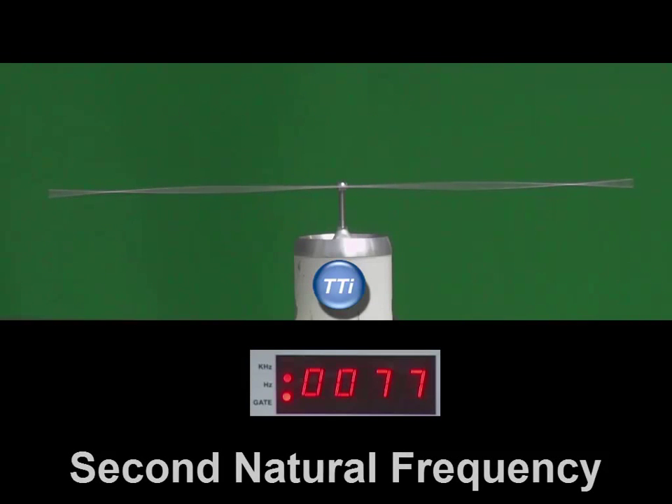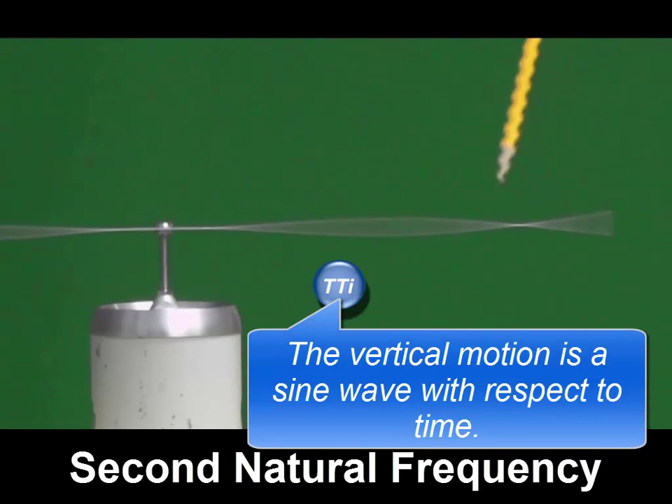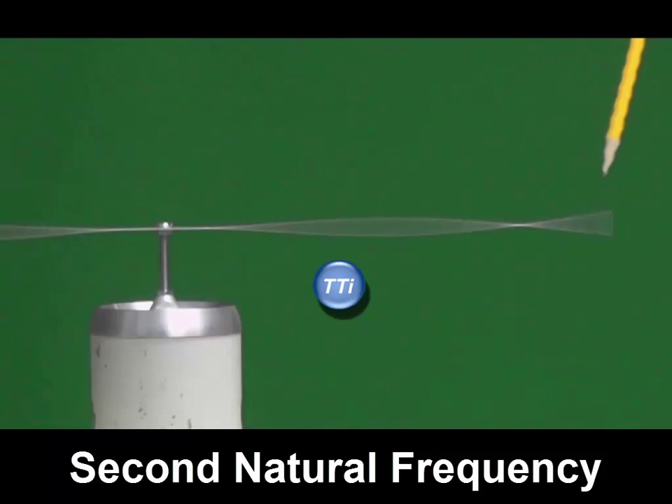I'm now moving up to the second natural frequency. I'm driving the beam at 77 hertz, just below the second natural frequency. As I slowly increase the frequency, we'll see the beam motion get larger and larger — it gets into resonance. Now we have large motion at resonance. The middle is still expected to be zero displacement and zero slope for the boundary conditions, but now we have something happening here. We can see a node — a point of no displacement. The beam on each side is moving up and down as a sine wave, but at this node point there is no displacement.